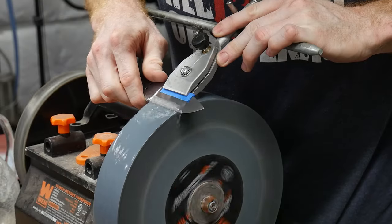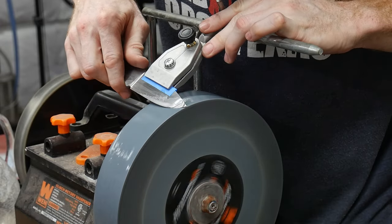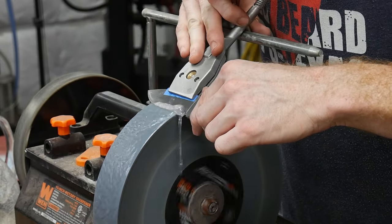With the buffed handles, I went ahead and ground in my edge bevels with my water sharpener. I did this at this point so that I can avoid scratching my stone wash finish once it's done.